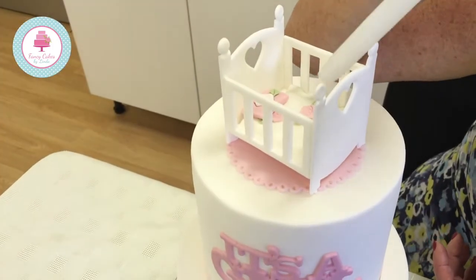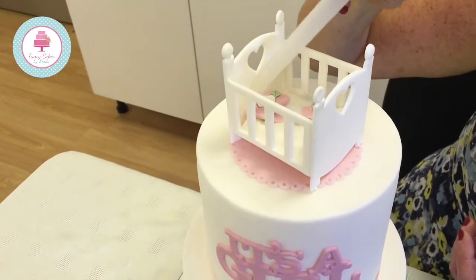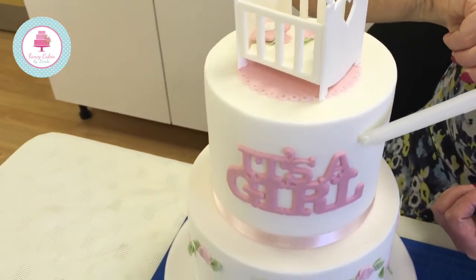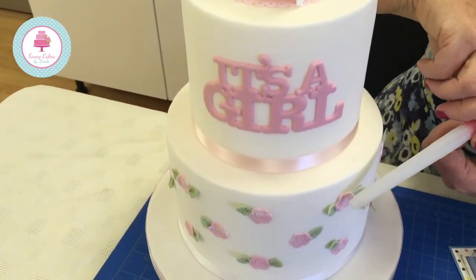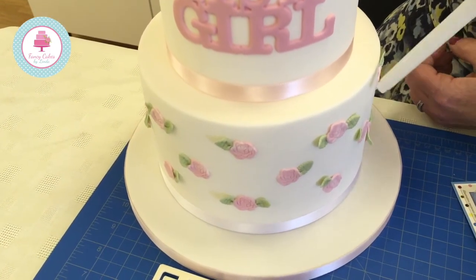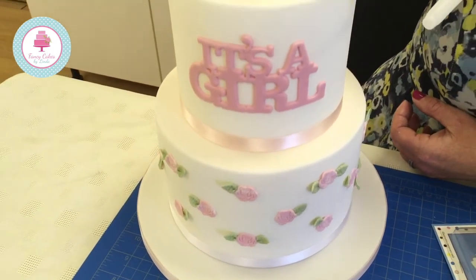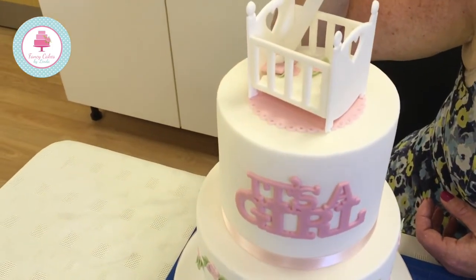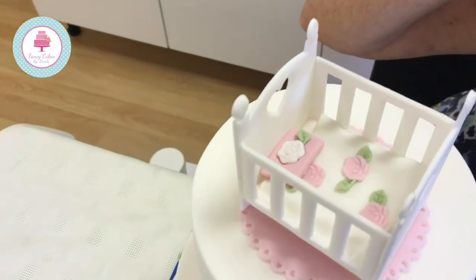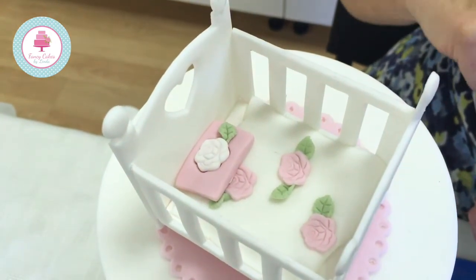Here's our cot made as a 3D cake topper on top, assembled together with royal icing. The 'It's a Girl' is on the front, and we've decorated the bottom tier with small roses made using the decorating strip from the gift tag set of two. In the cot itself I've put a little baby blanket and pillow, decorated with smaller roses also from the gift tag set cutter. Nice and simple but really effective.